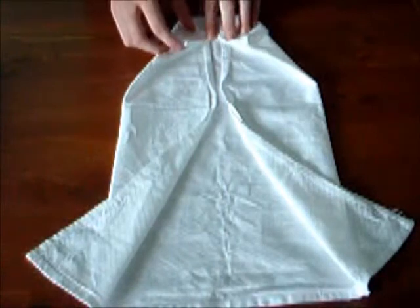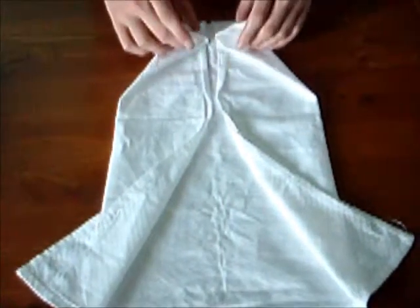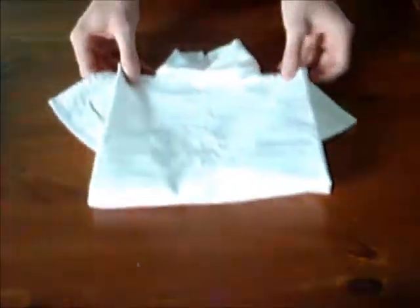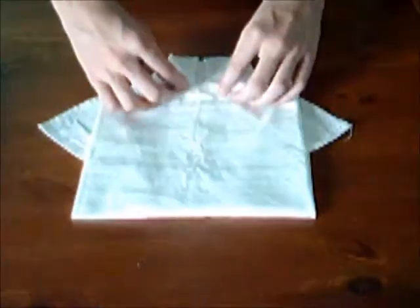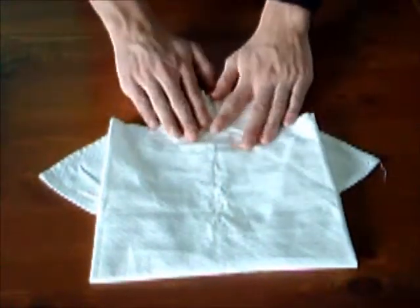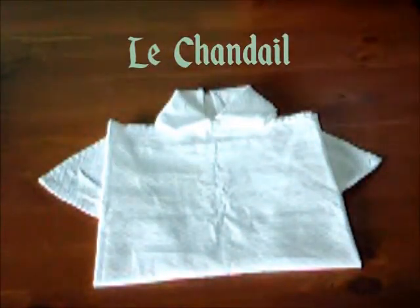Voilà. Repliez finalement la partie du bock vers le haut et placez-la sous les pointes dépassantes du collet. Donc, voilà. Je viens de terminer le chandail.